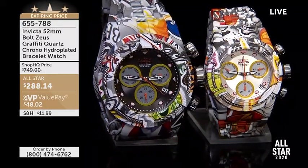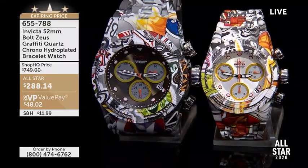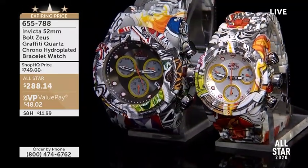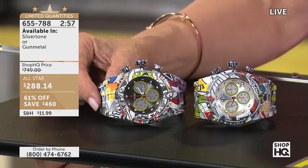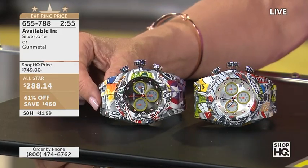It's All Star, and I'm so glad you're here. So I want to talk about next something that we've not seen in a couple of months. We brought it in in June and we've not yet seen it since. It's called Hydroplating, and it's such a beautiful, beautiful finish on a piece — it happens to be on a beautiful 52-millimeter Bolt Zeus.